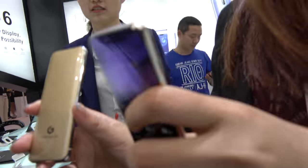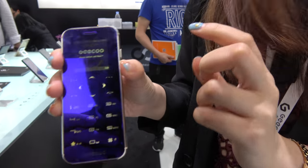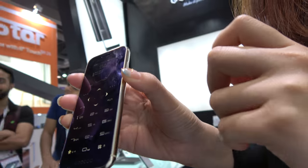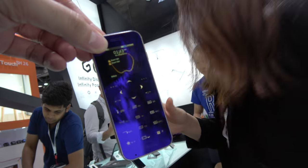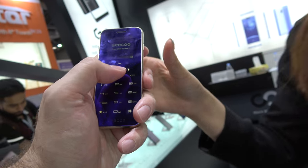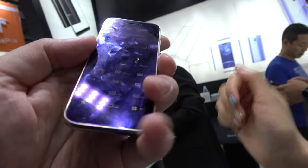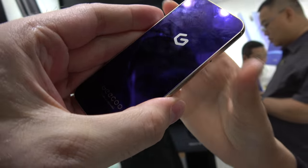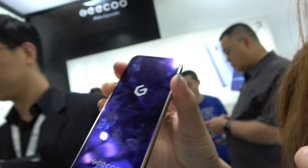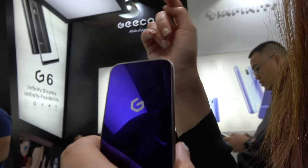And then you have one like this? Yeah, we also have another feature phone — a mini phone. Same chipset? No, this one is a Spreadtrum chipset. It has a little display right here and you can navigate around the UI. How much? This one is $17. The other one was $15.50.